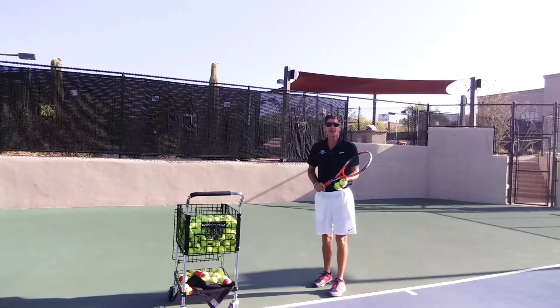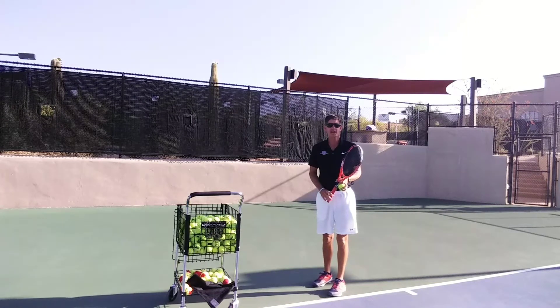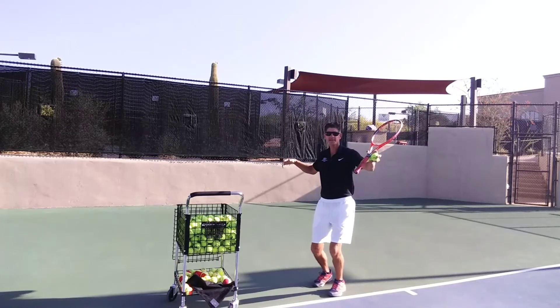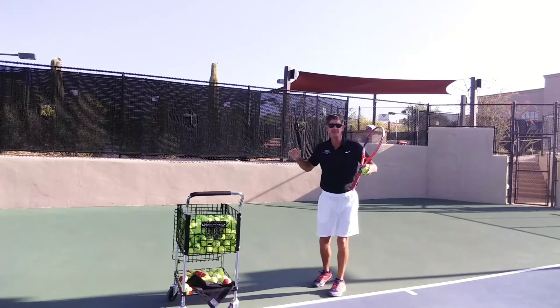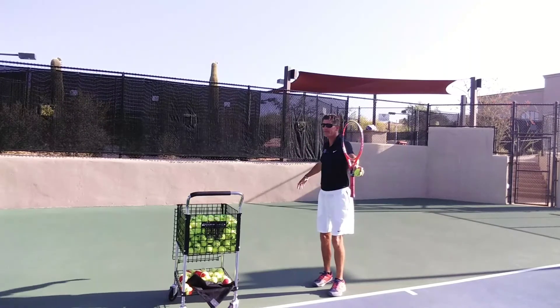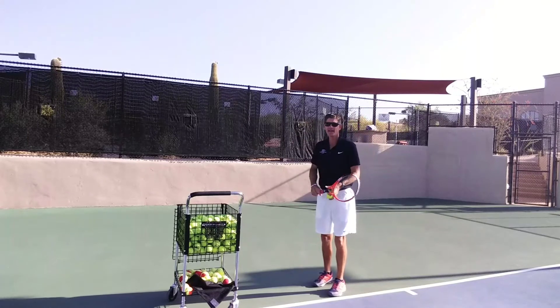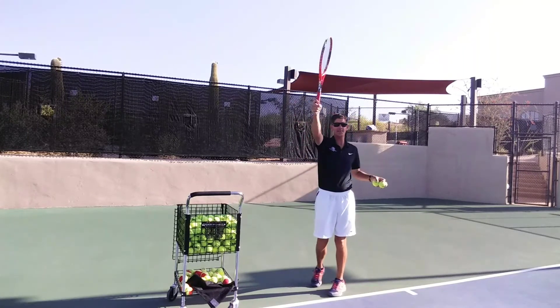Hi, this is Dave Moyer, USPTA professional for Arizona Tennis TV. Today we're going to be talking about the serve. When we're talking about getting more power on a serve, I always tell people there's basically four areas that you have to concentrate on: you've got to use your legs, you've got to have hip rotation, you've got to have your arm going all the way back to the back fence, and you have to have good racket head speed.